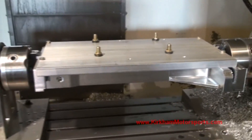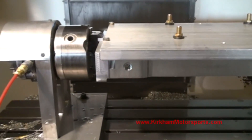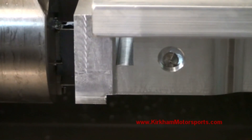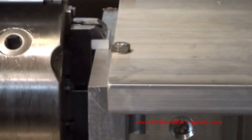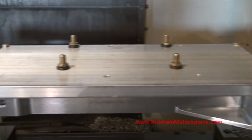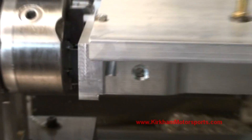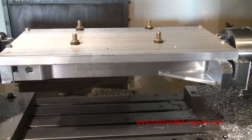Here we've bolted the fixture plate onto the block. And if you look really closely right in here, we've started to cut the girdle away from the parent material. That's why we have the fixture plate on top. The fixture plate is bolting down to the original parent material, but right here we're also bolting the girdle to the fixture plate. So when we finish cutting it away right here, the girdle will still have support all the way across the rotary axes.